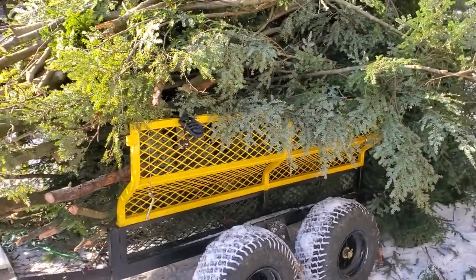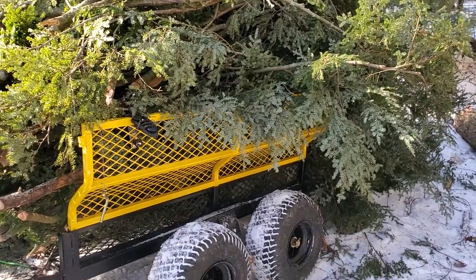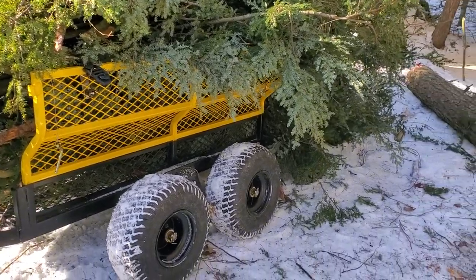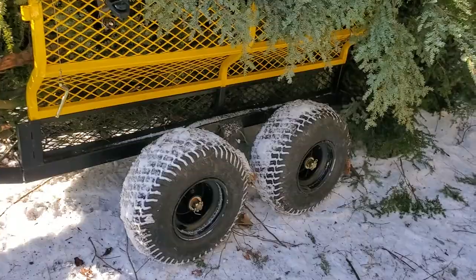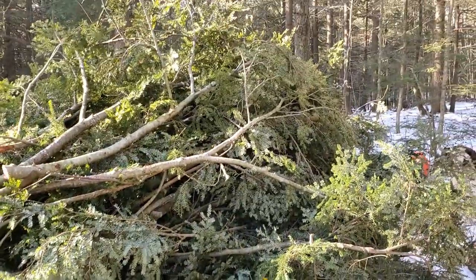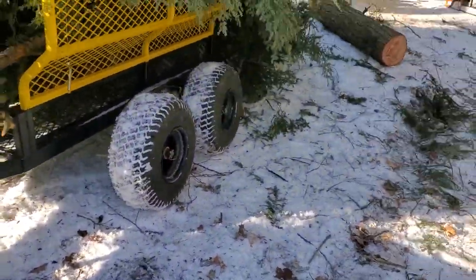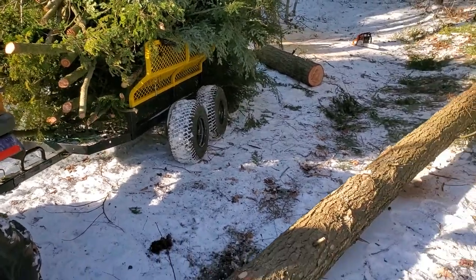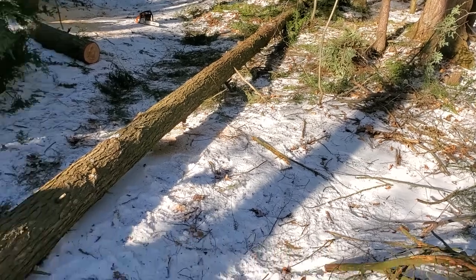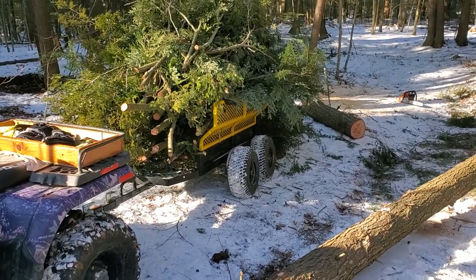Hello everybody, thanks for tuning in — a little winded here so don't mind the huffing and puffing, not 20 anymore. A little update on the gorilla cart: it's doing really well. One of the main reasons for picking it up was for this — we had a good windstorm about a week, week and a half ago and it dropped a few trees. I'm cleaning up, as you can see this poor tree here took it.